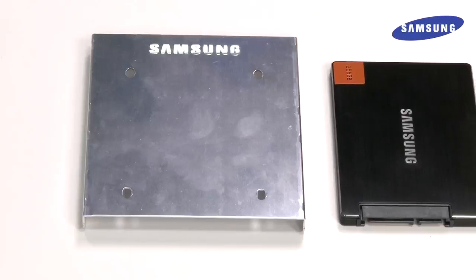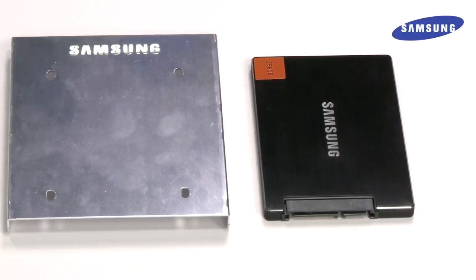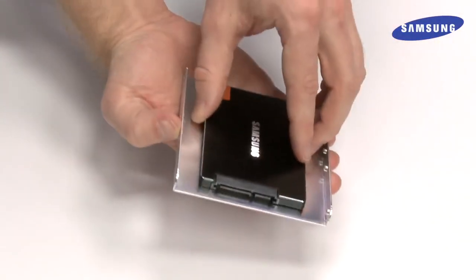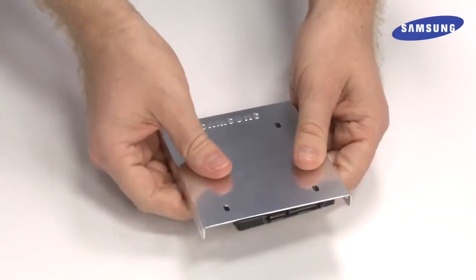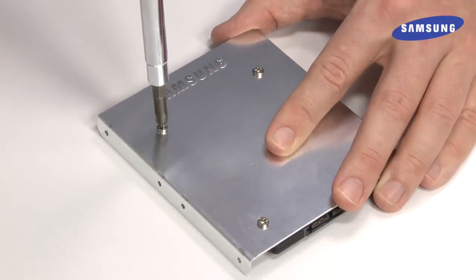Take the included Samsung 2.5 inch to 3.5 inch drive adapter and attach your new solid state drive using the included screws. Simply place the SSD onto the adapter, making sure the SATA end is opposite the Samsung engraving. Then, insert four screws into the bottom and tighten each of them securely.